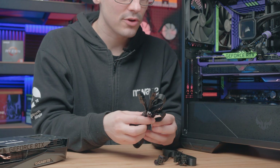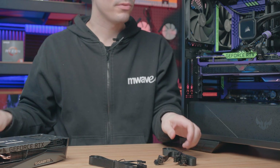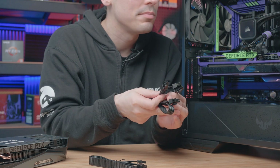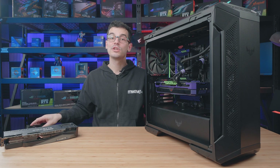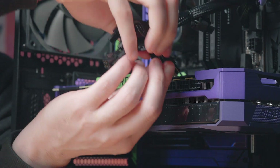If it is a lower end power supply, I do recommend trying to stick to single eight-pin cables. However, if it has a 12-volt rail, these split cables that actually power two eight-pin connections are more than fine to use. That's what we have in this system, and we're actually super lucky — inside this bundle there is a split cable, which makes life super easy.